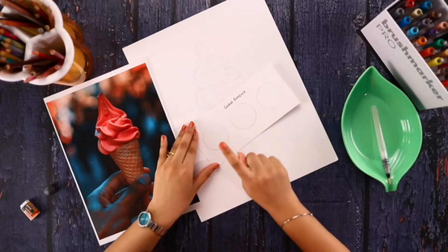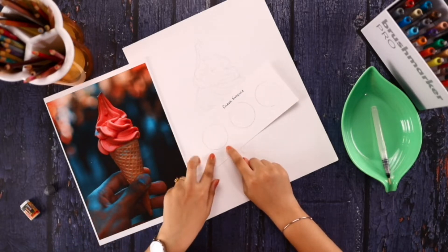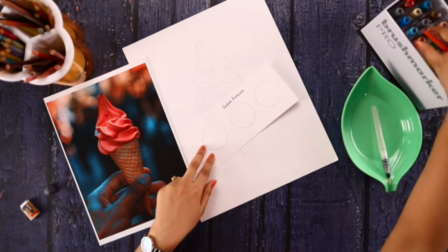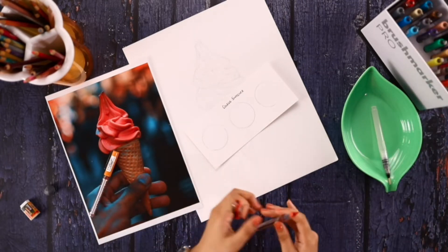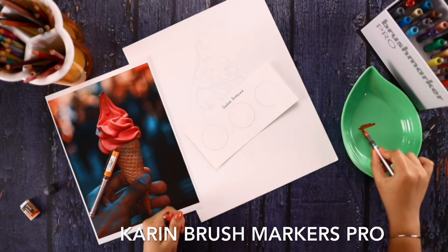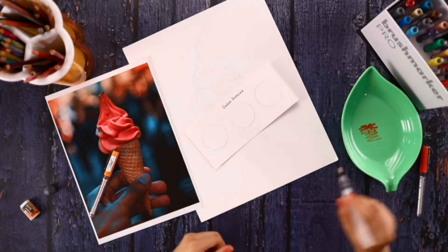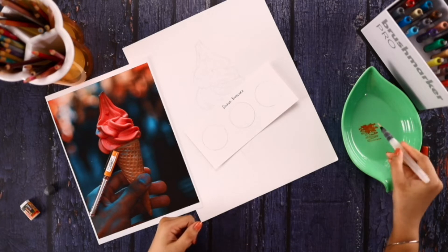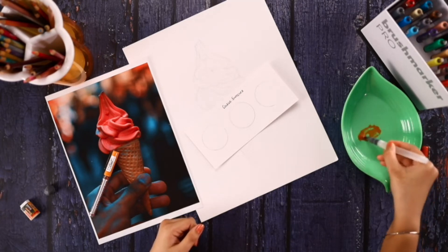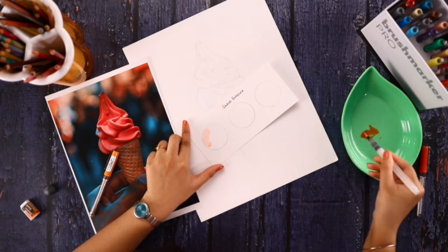You have to understand that the first layer will be covered by the second. I'll show you a demo — first, applying a basic layer of brush pens and then adding in details with the color pencils. I'm scribbling over the markers on the palette and then using an aqua brush pen to dilute it, then applying a basic color like this.